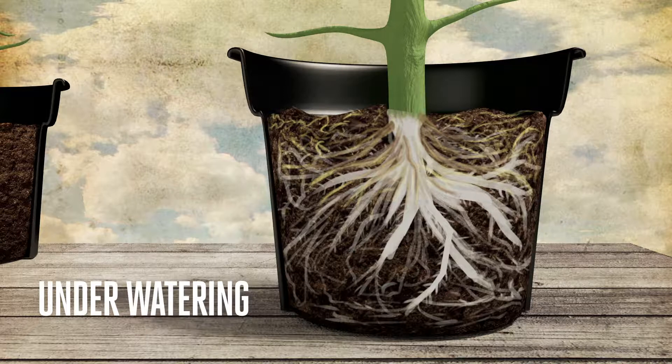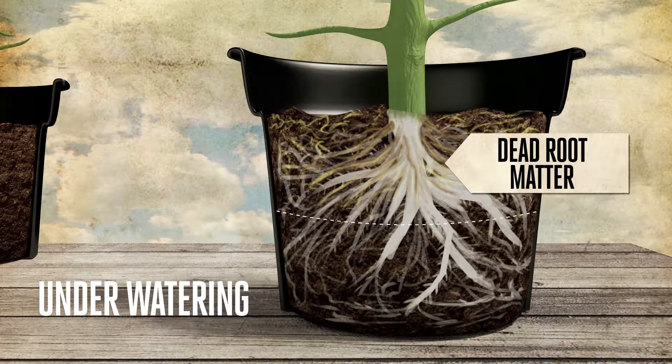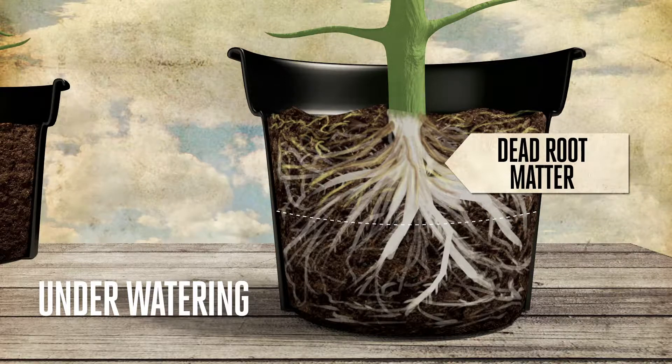Underwatering, or pots that are not watered frequently enough, will lead to a lot of dead root matter in the upper half of the pot. These roots will not be white, but yellow or brown, and will be brittle to the touch.